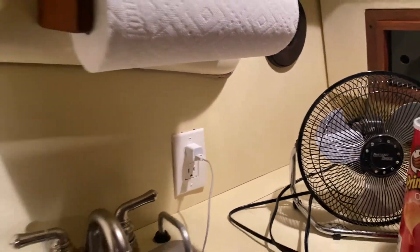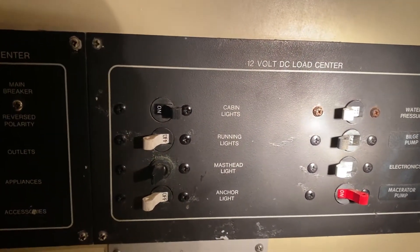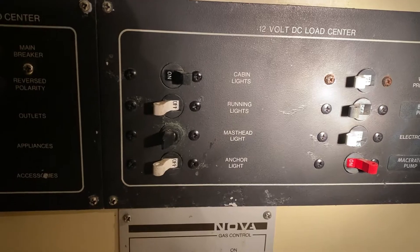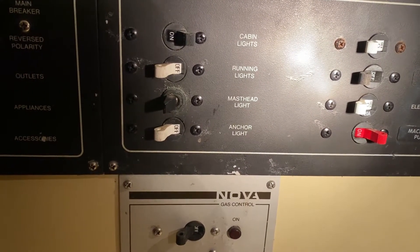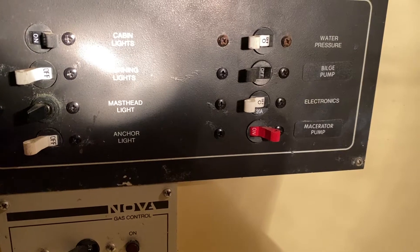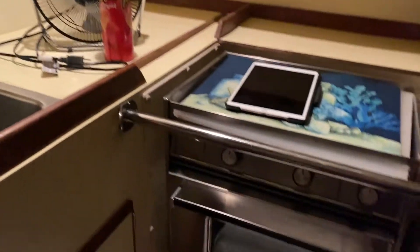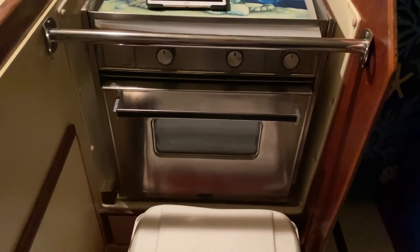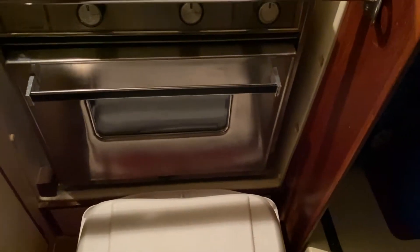We have one outlet so far that I can find. When you're on battery, you got the cabin lights, running lights, master headlight — which I don't think is working — macerator (I don't know what that is), and the gas control, which I'm having them do. I don't trust myself with stuff I don't know. That's my oven and my stove, which I'm not going to mess with.